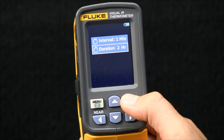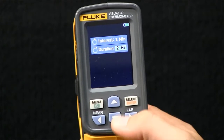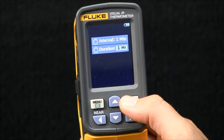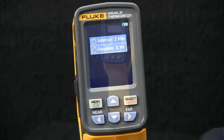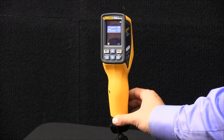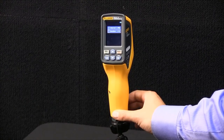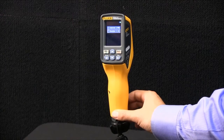Next, I determine the duration, or how long I want it to be capturing images. In this case, I'll set it for one hour. So by doing this, I'm saying that I want the VT04 to capture an image every minute for an hour. At the end of it, I ought to have 60 images.